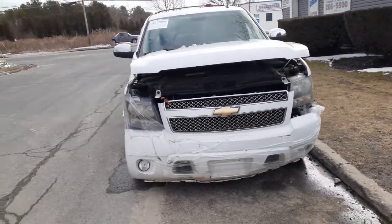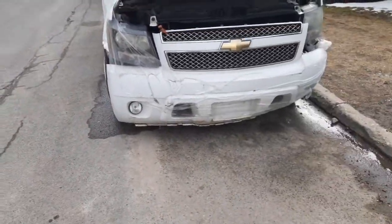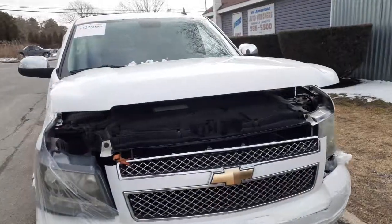As you can see, this thing was hit in the right front, and pretty much messed up everything in the nose.